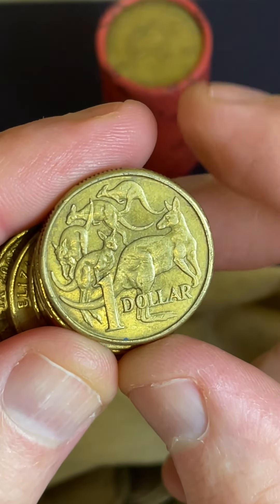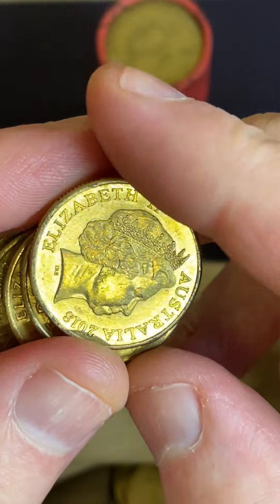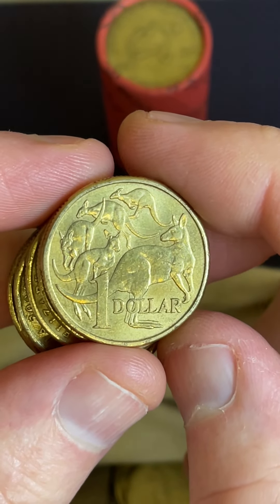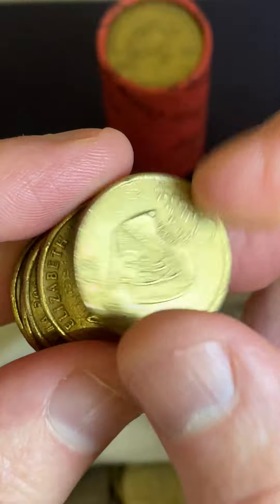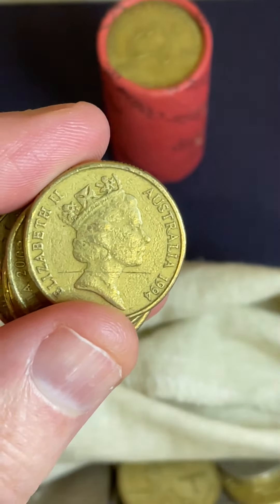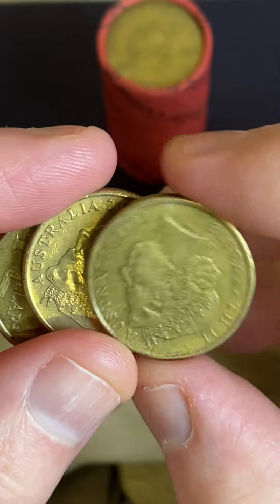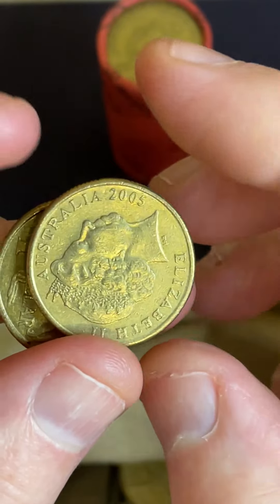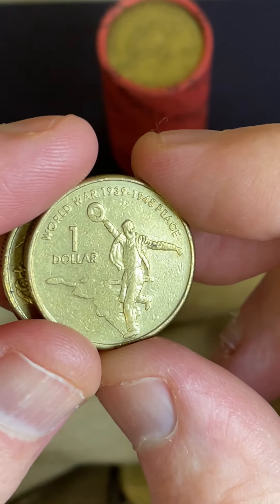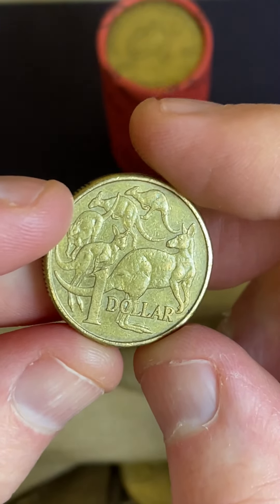Plenty of things to look for on these $1 coins that can make them worth more than $1 to coin collectors. You can get little blobs of metal on the kangaroos — that's another minting error where the die that strikes the detail onto the coin can wear down over time and bits can break off, allowing extra bits of metal to appear on the coins.